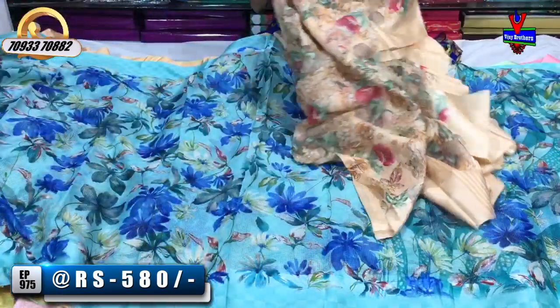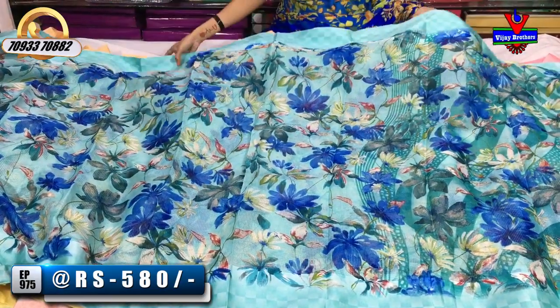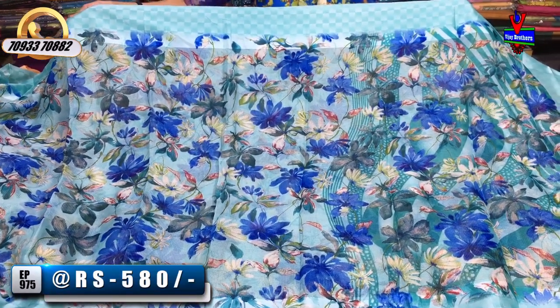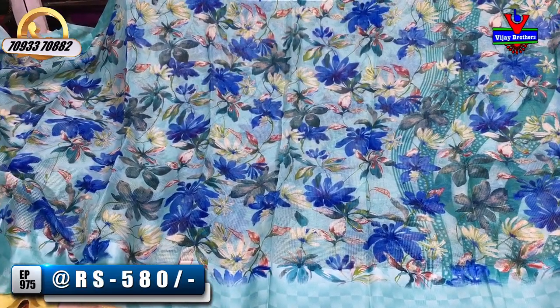This is the design change. This is the big flowers. This is the light sky blue color. This is the dark blue color, peacock blue color, cream color. This is the multi-color. This is the printed model.